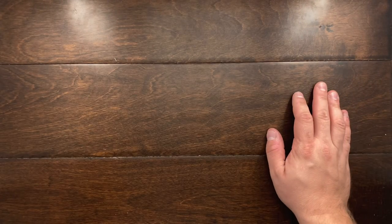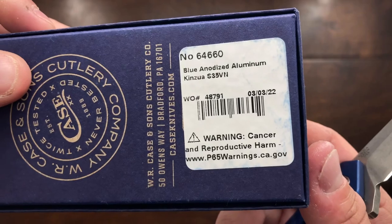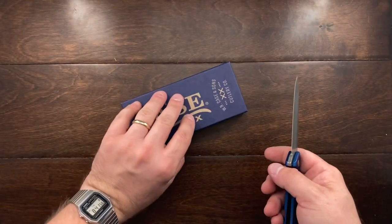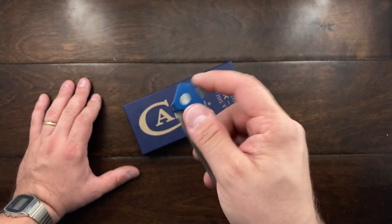Hey YouTube, Mark Kaufman here and today I have a new knife to show you — that is the Case Kinzua. I believe that's how you would say that, Kinzua or Kinzua. So if I pronounce that wrong, forgive me, but I picked this up mostly out of curiosity and I wanted blue.